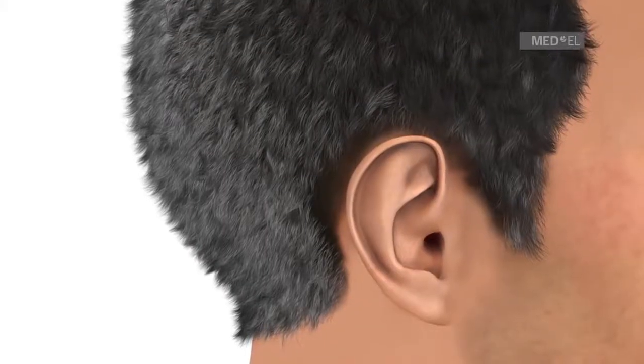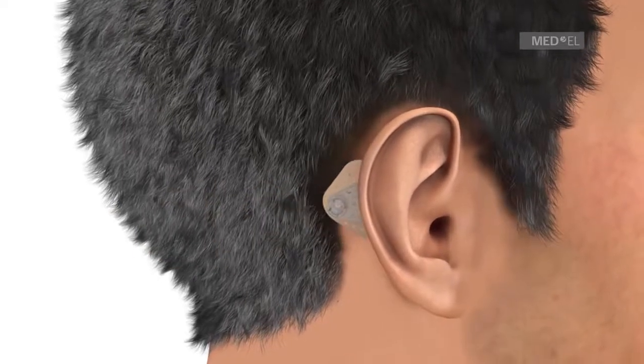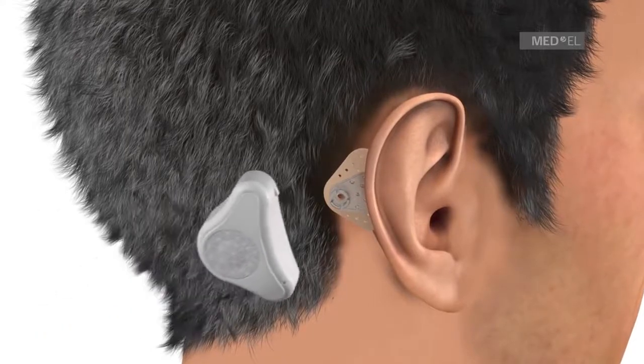The Adhear Adhesive Adapter is applied to the hairless area behind the ear. The Adhear Audio Processor is connected to the Adhesive Adapter via the snap connector.